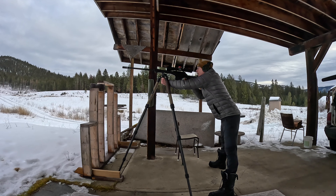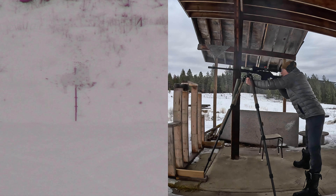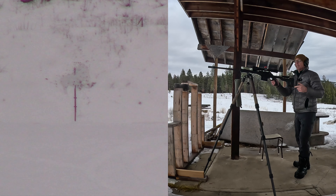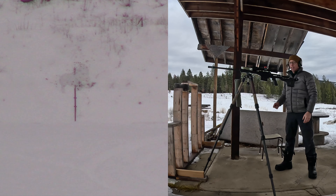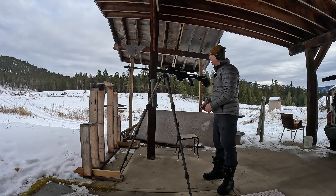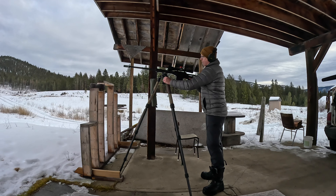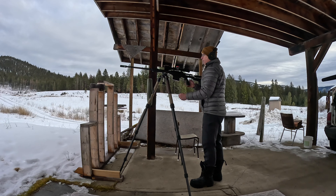503 meters off a tripod standing with a .338. Impact! So it's very doable shooting this thing off a tripod. It might have moved a little bit — we'll know in the video.